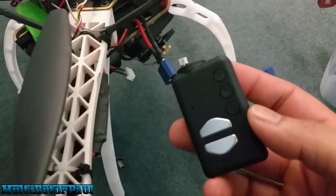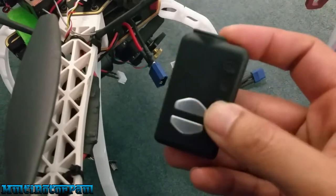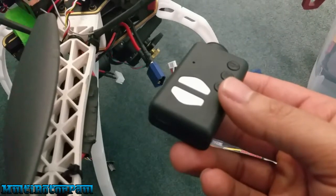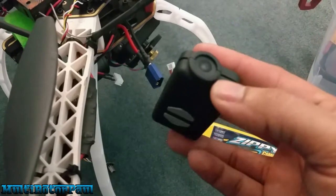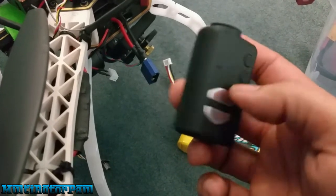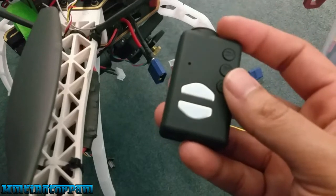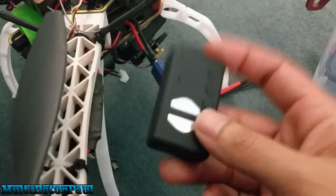I was looking for a way to power this thing from my quad. If you don't have one of these, you should know that this takes a five volt, one amp power supply — at least one amp, you can put two amps in if you want, but it has to be five volts. This is for version one and two of the board inside. Version three has a feature where if you give it over 5.4 volts, it will shut off and not let you charge — that's a safety feature.